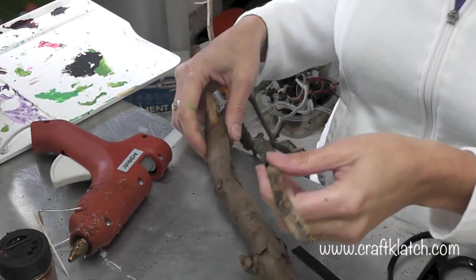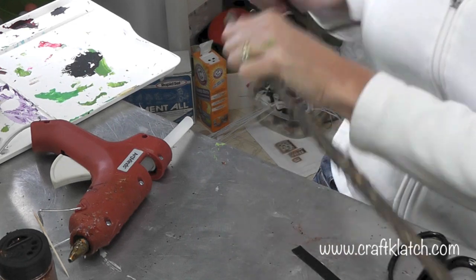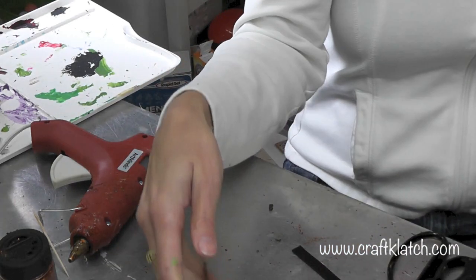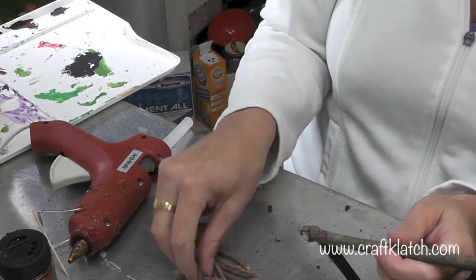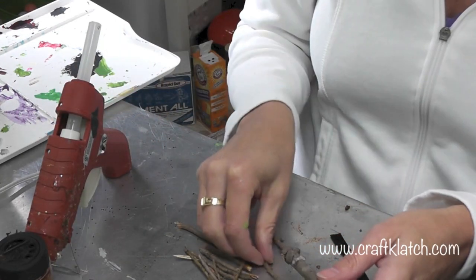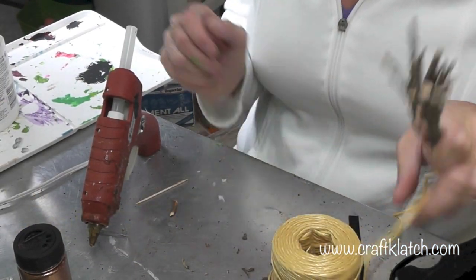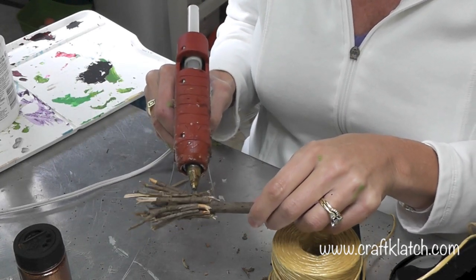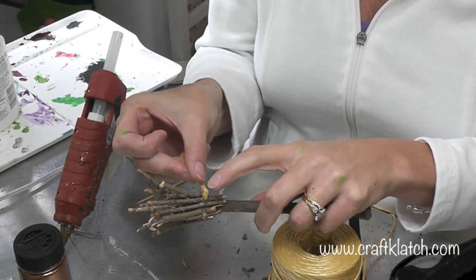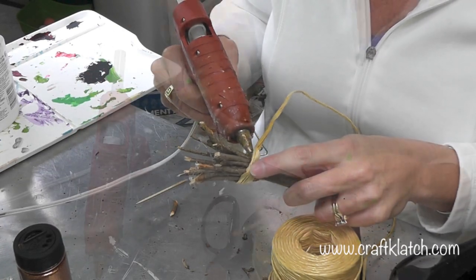Now we need to make her a broom because she's a witch. I went outside and got some twigs — I'm going to break off a piece long enough for the broom handle, and break little twigs off for the bristles. I'll start gluing the smaller pieces right onto the end with a bead of glue. When I have as many sticks on as I want, I'm going to take some rope or twine, put a little glue around, and wrap the twine around to finish it off.